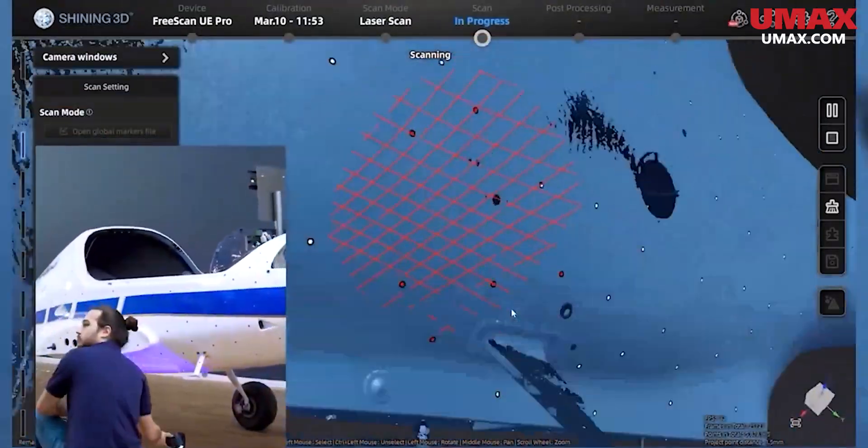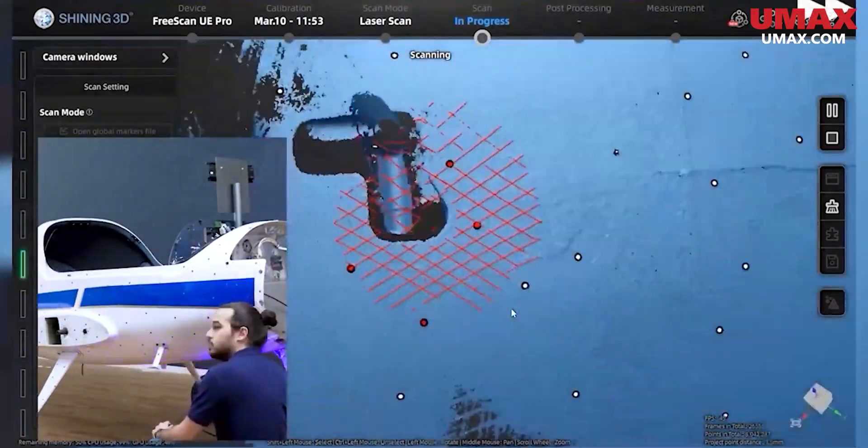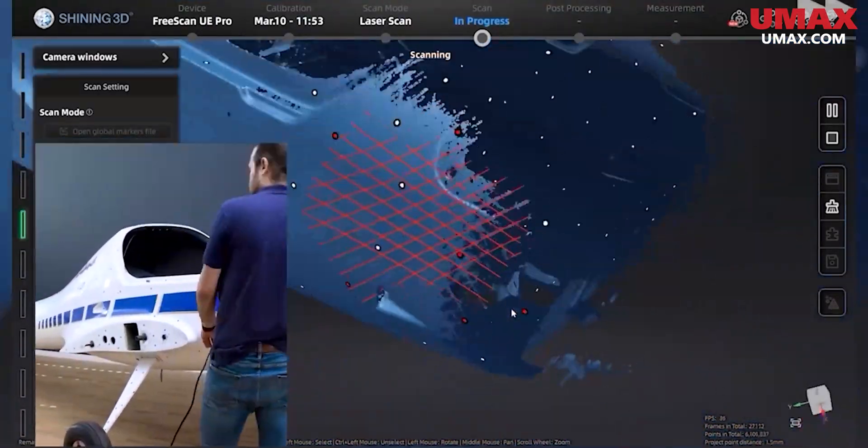That's it for this video. We hope this helps you choose your 3D scanner. Let us know in the comments if you have any more questions about how to choose your scanner, and we'll see you next time.